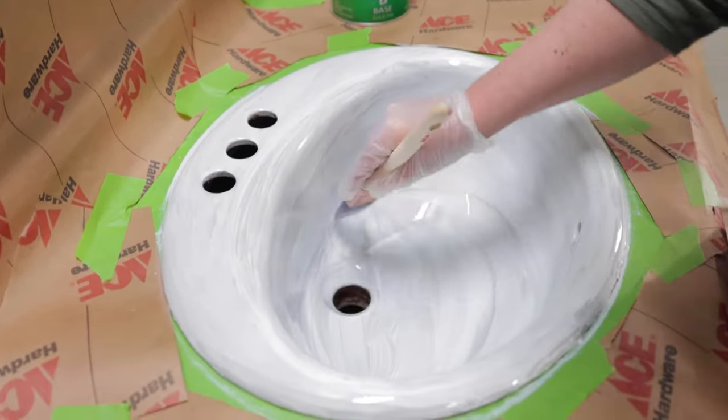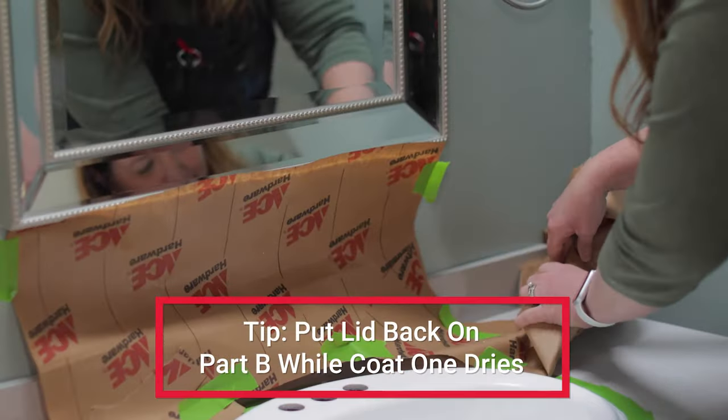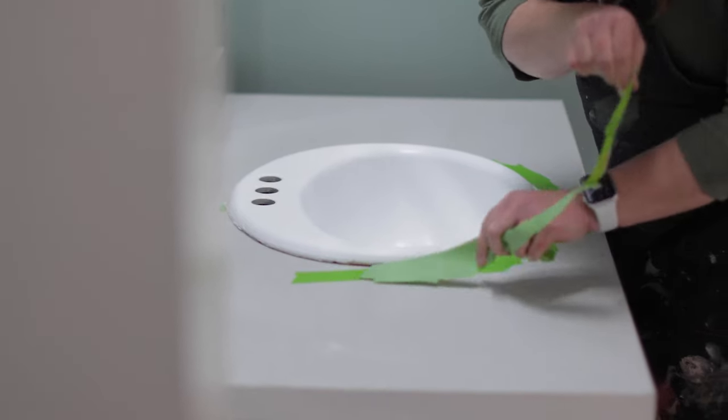Allow the final top coat to dry for an hour and then remove the painter's tape. You're going to want to wait three days before exposing your new sink to water to give it time to fully cure.